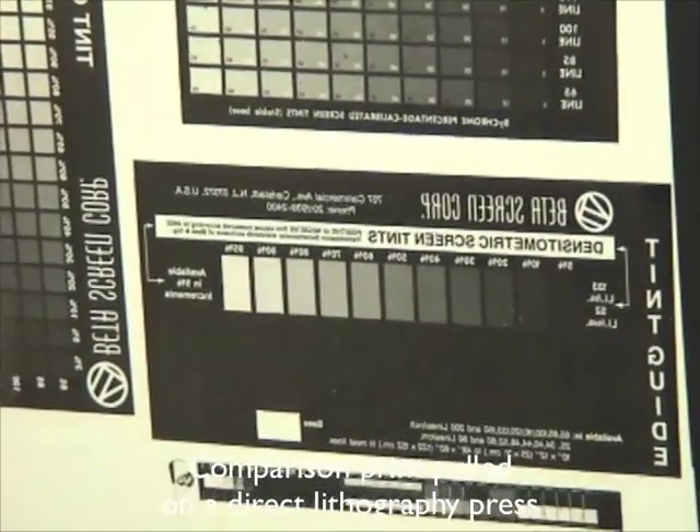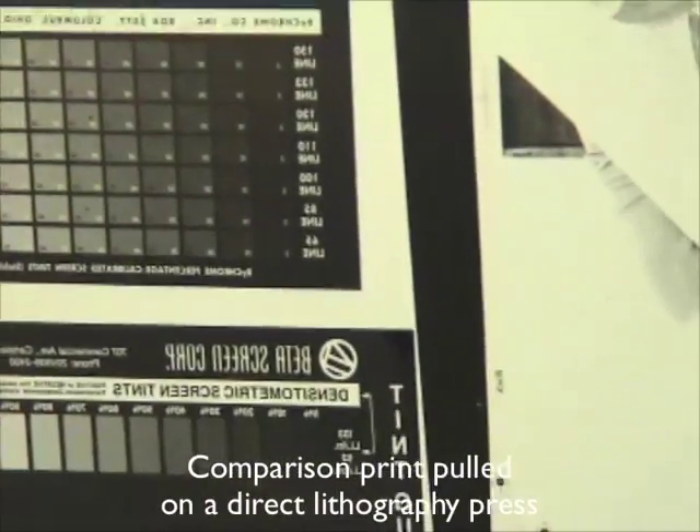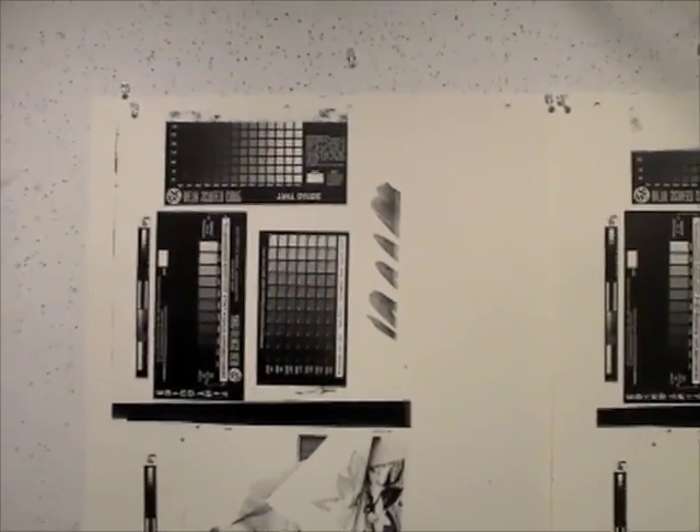If anything, I would say that the solid areas — the fine detail and open areas within the solids of the lithograph — are slightly better than the etching, but both prints are quite good.